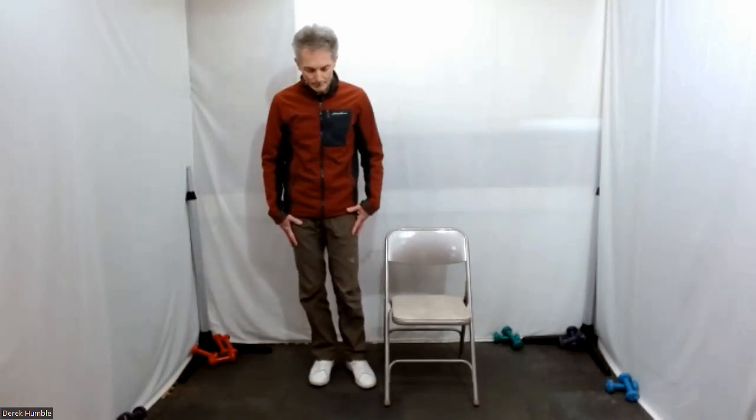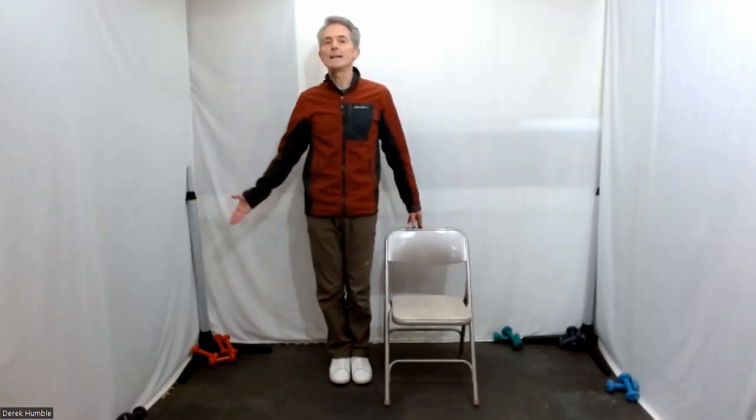The other side of your body — feet together again, stand beside your chair. Open hand, inhale that arm up — reach, reach, reach, reach, reach.